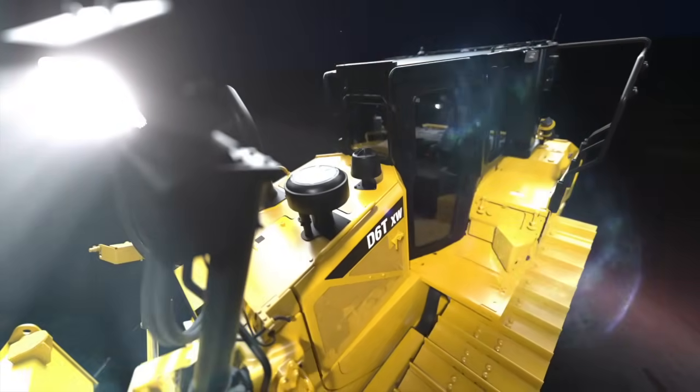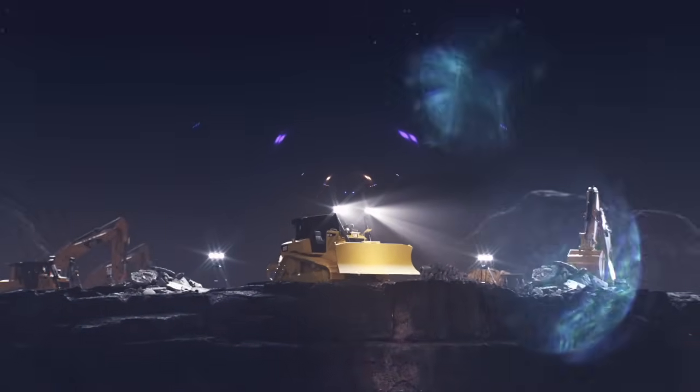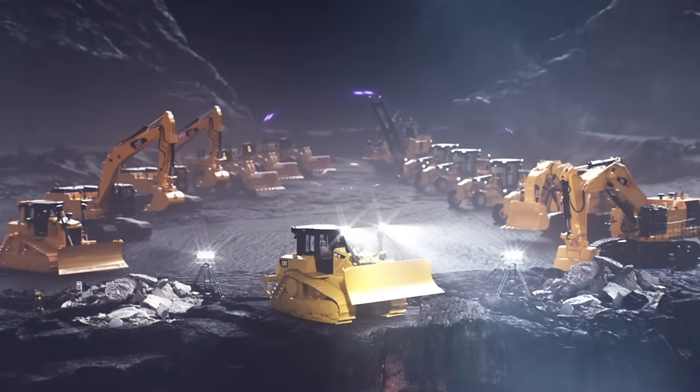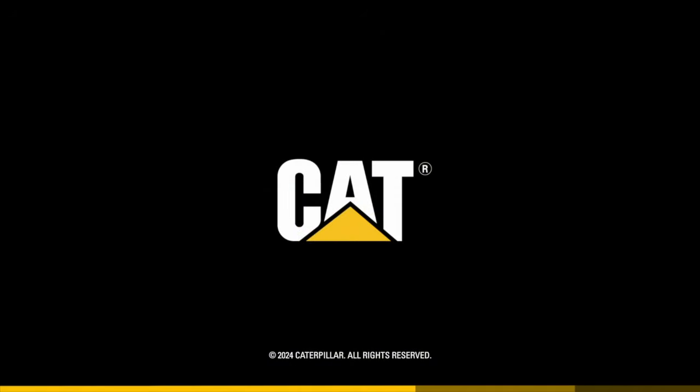No matter the size of your fleet, CAT equipment is built to be rebuilt, having you back to work in no time. The CAT rebuild options featured are available for most machines, not just the D6T featured in this video. Contact your local CAT dealer for more information.